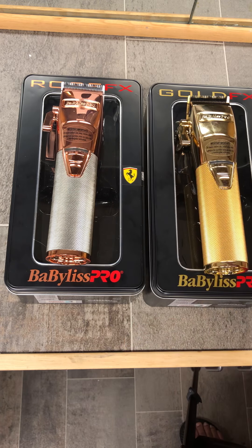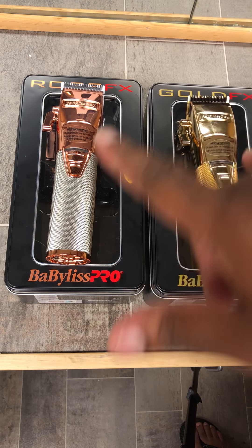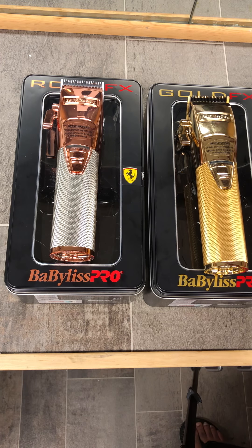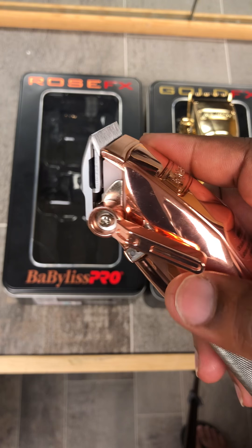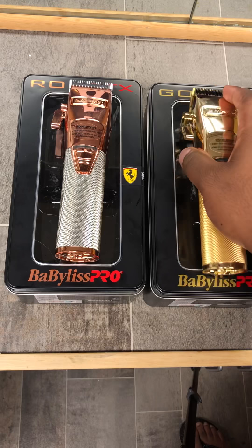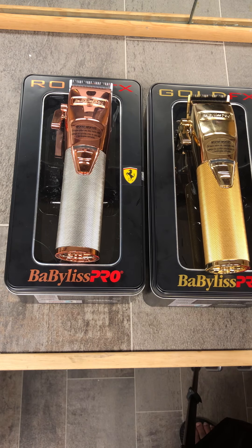These things are workhorses. When you cut hair, you can hear the hair being cut on both of them. They are fully fadeable — these can do a full fade, no issue. Check the zero gap — these can do a full fade.